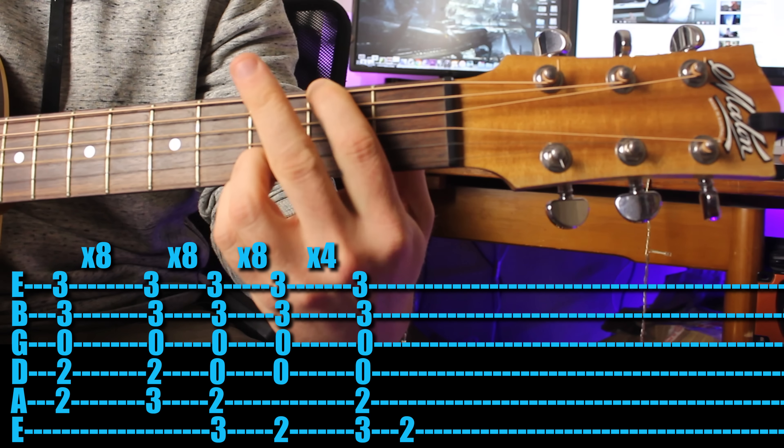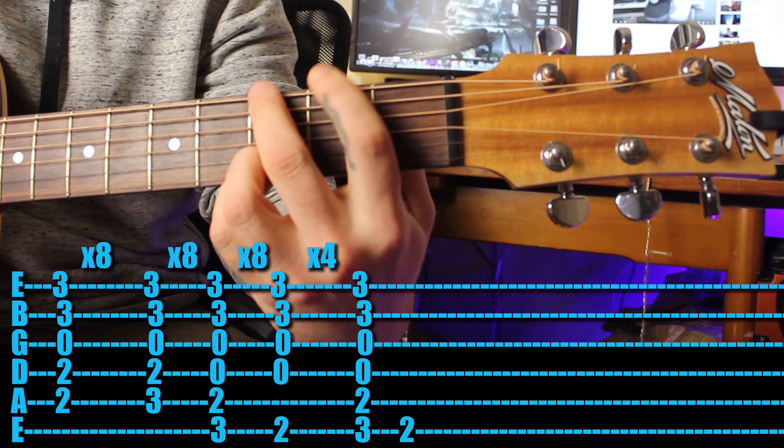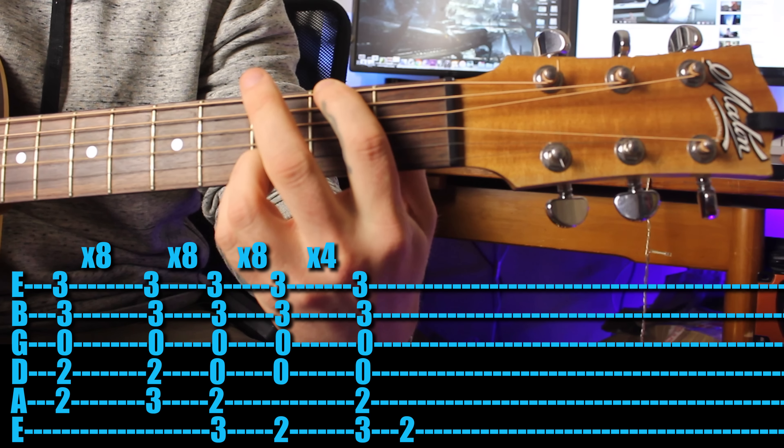Then put your third finger up and you can either just play third fret, second fret, or you can play the full chord - up to you.